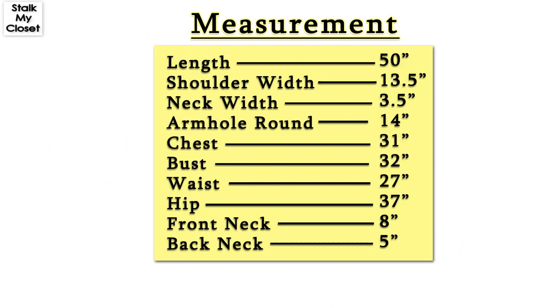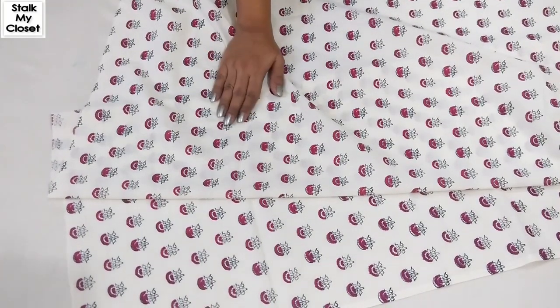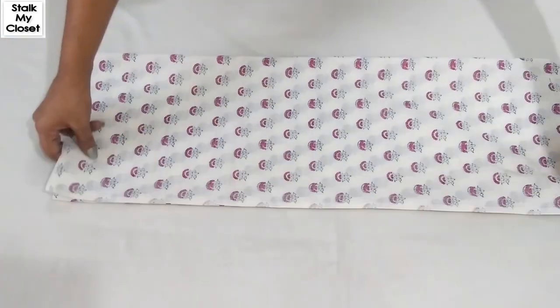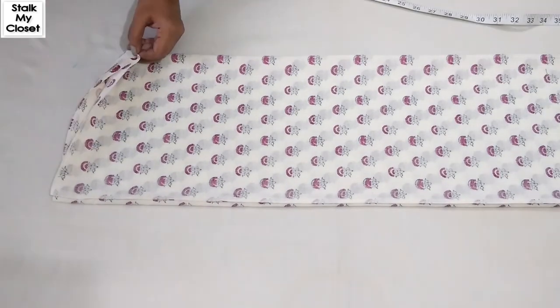This is the measurement I'm using — you can adjust it according to your requirement. I'm using this cotton fabric and this is 5 meters of fabric. Firstly, I'll cut the bodice, and for that, fold the fabric twice in width and trim the uneven fabric on the top.